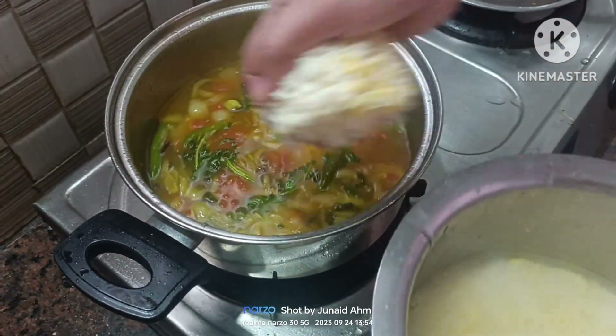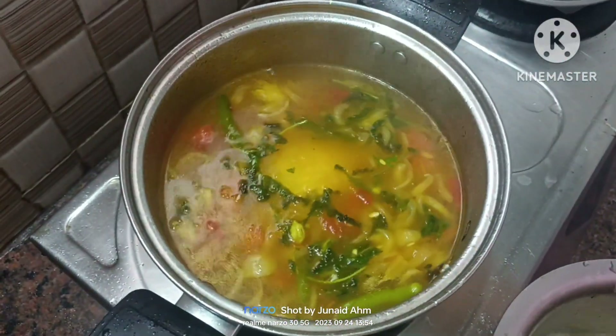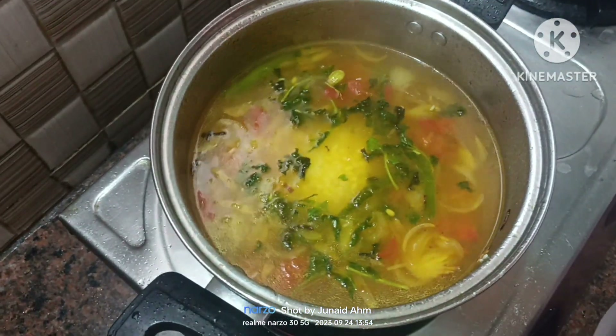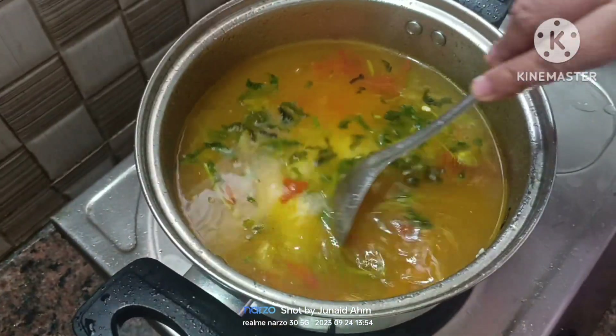This is too easy. You don't need side dishes or vegetables. If you are eating with a pickle, you will get a great lunch box.